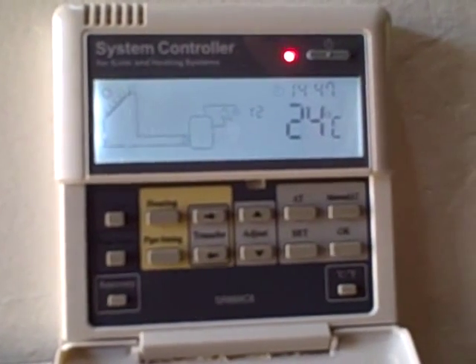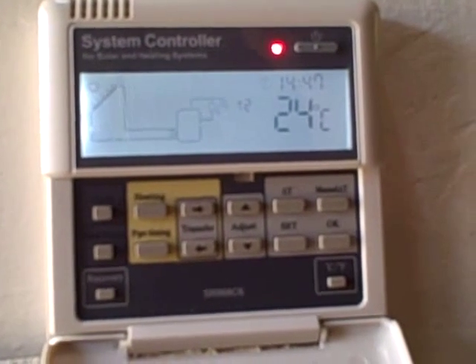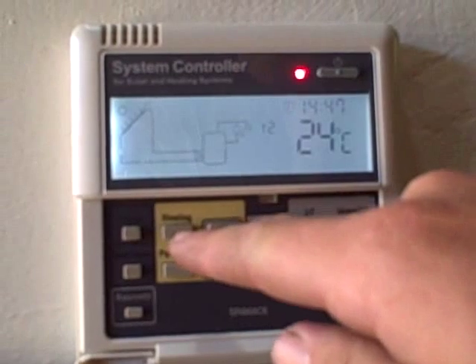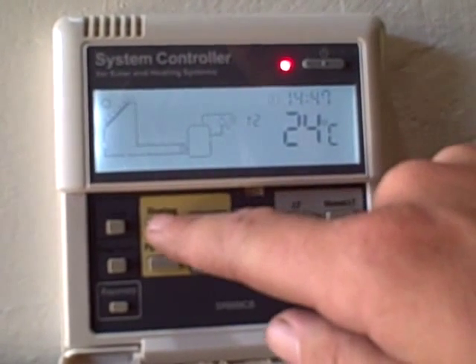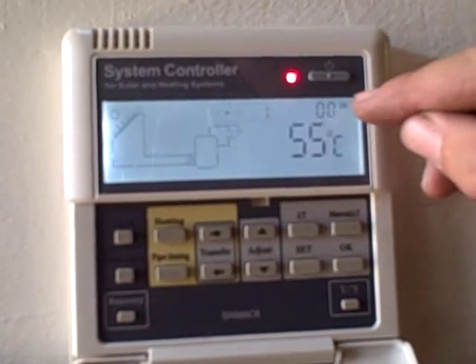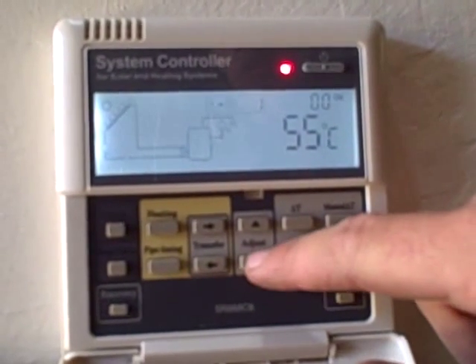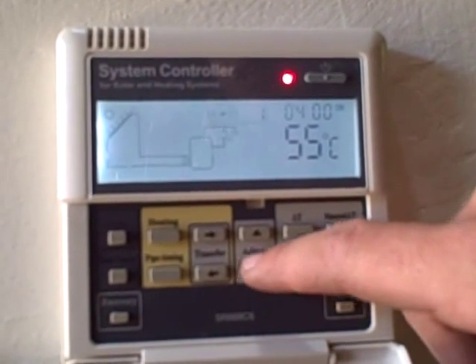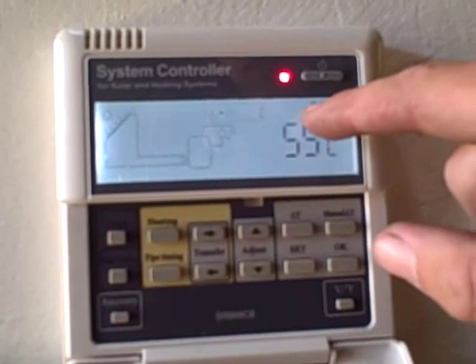Now, for us to set the heating times, which will enable the element to turn on, one needs to push the heating button. We push it once and it will come to the first heating time period, and it will be labelled on. Here we can adjust this to the desired time that you would like it to start. Here we've set it for four.